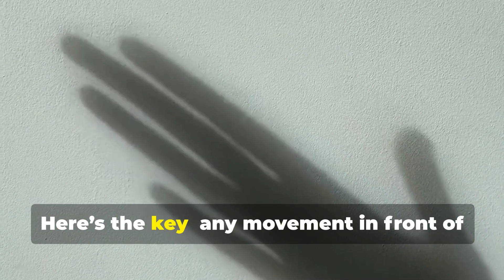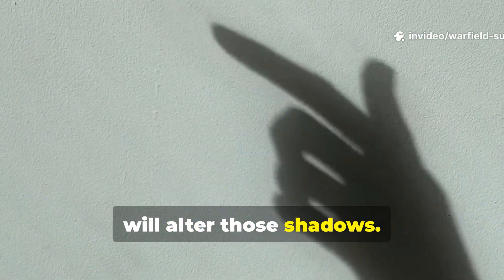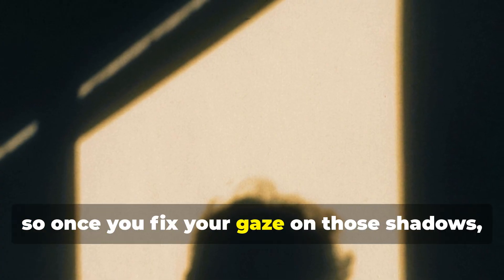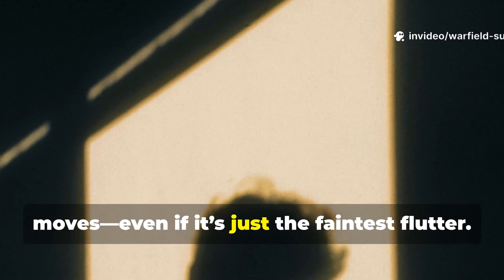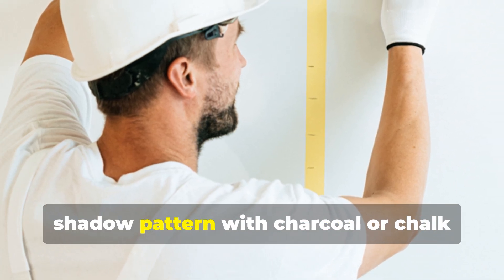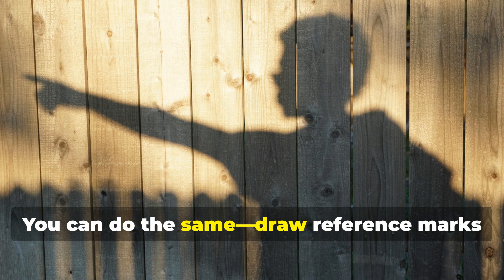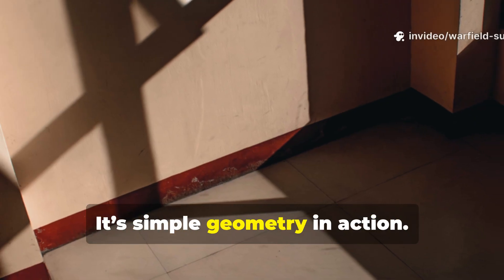Here's the key: any movement in front of the light, even slight air displacement from footsteps, will alter those shadows. The human eye is far better at detecting motion than static detail, so once you fix your gaze on those shadows, you'll immediately notice if something moves, even if it's just the faintest flutter. In wartime conditions, soldiers would often mark the edge of the shadow pattern with charcoal or chalk lines on the wall. That way, if the lines ever shifted, even subtly, they'd know something had disturbed the balance. You can do the same — draw reference marks to identify normal shadow alignment. It's simple geometry in action.